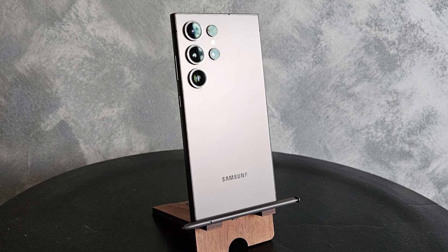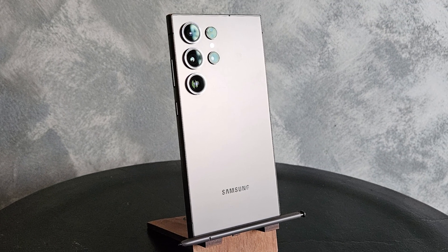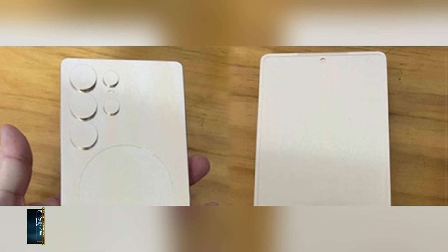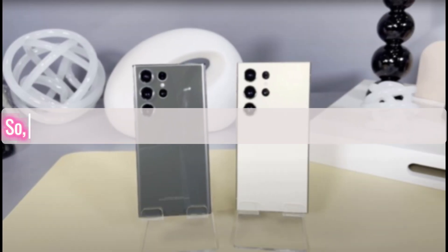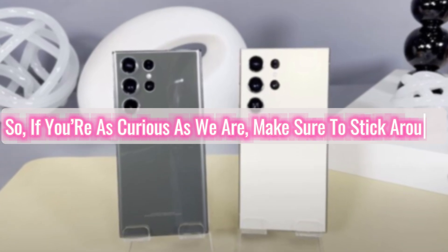Today, we're diving into some exciting news about the upcoming Galaxy S25 lineup, including the intriguing dummy unit leak and what it could mean for Samsung's new flagship phone. So, if you're as curious as we are, make sure to stick around.